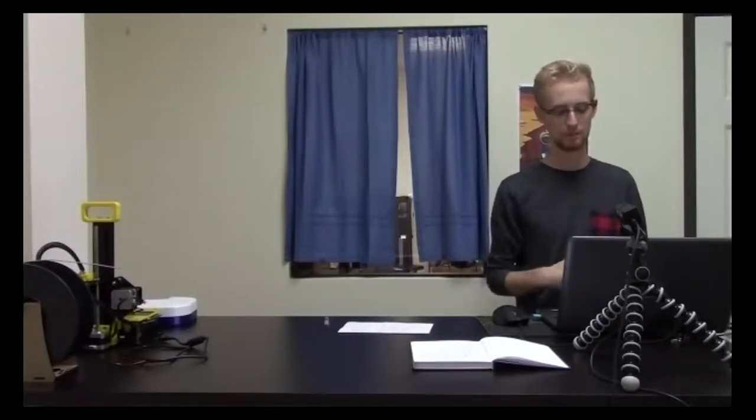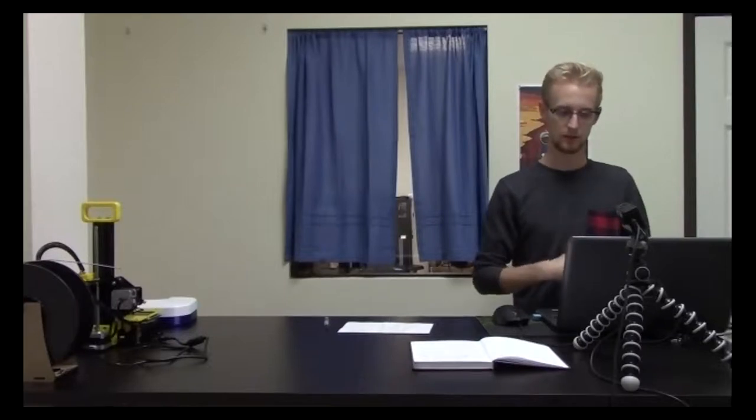Does this have programs that need to be installed? Yes, it has one program to install and we're going to step entirely through it with you so you can learn about it. However, we don't have administrator rights — our tech restricted that.